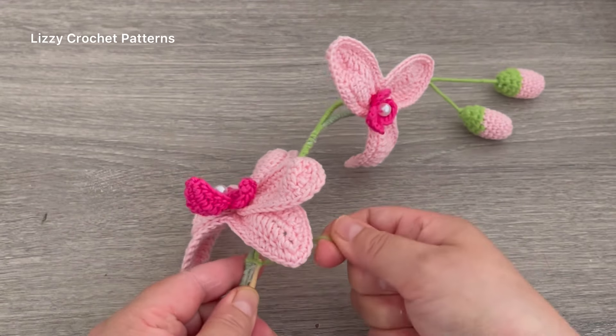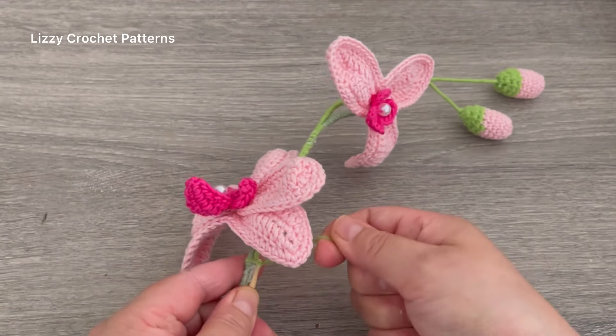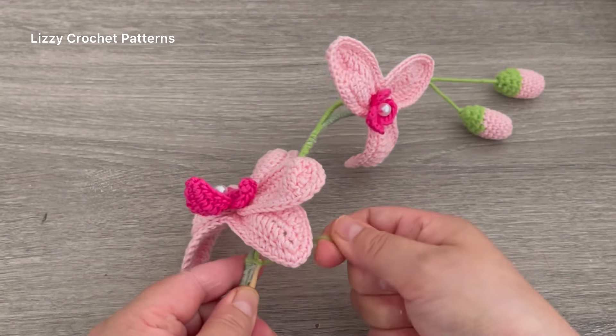This part is complicated — it's hard to wrap the stem.